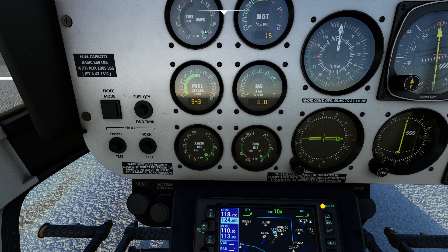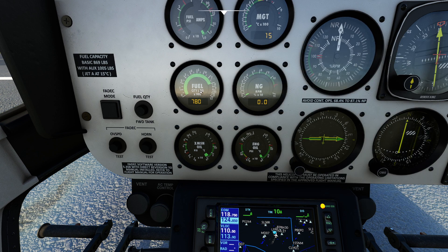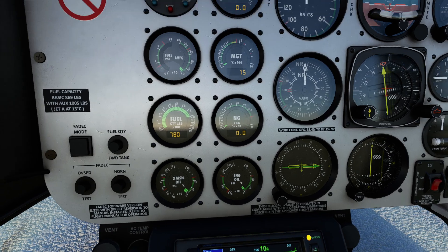You might wonder why we're showing 1,200 pounds. If I crank this to 100%, you'll notice it spikes up to the actual weight. Our max allowable fuel is 780, which is exactly how much we're carrying. You can press and hold a button to see what your forward fuel tank has, then let go to see the total. We also have the FADEC mode for the engine — I recommend leaving this at automatic so we don't have any engine issues later on.